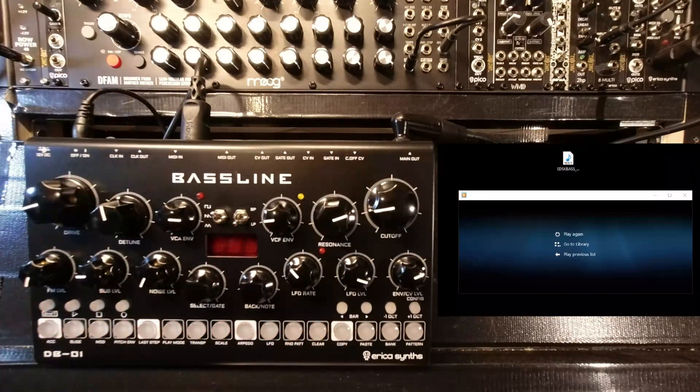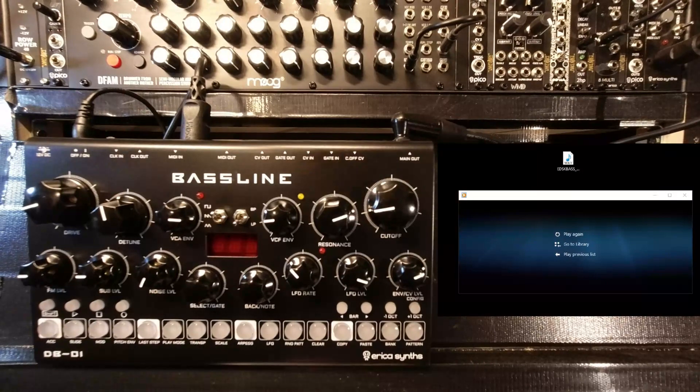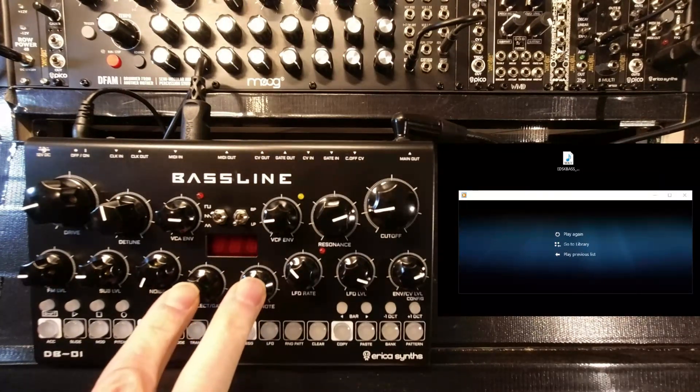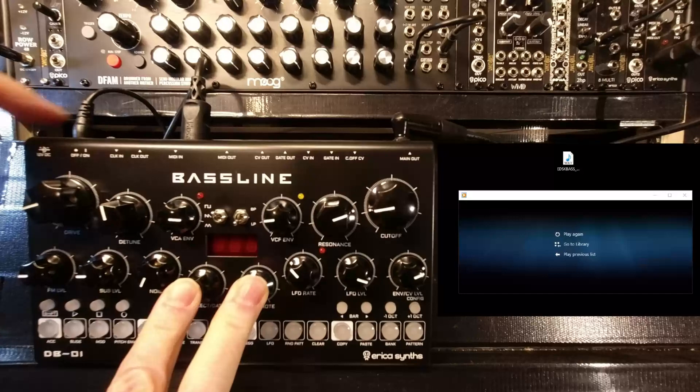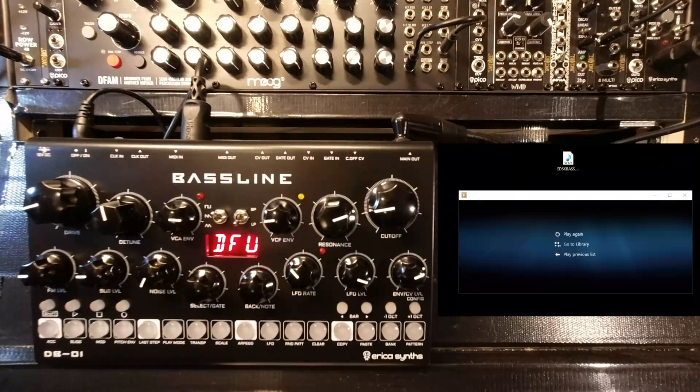Switch that off. If the knob goes to nine o'clock, hold down the Select and the Back button — click, click — then switch on again. It goes to the firmware update screen.